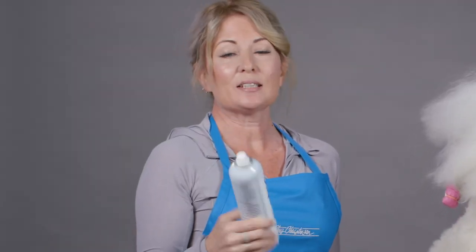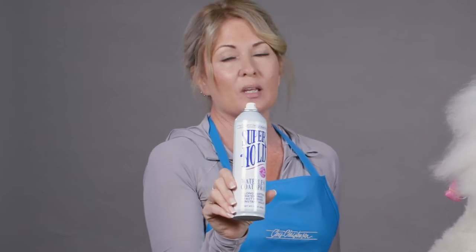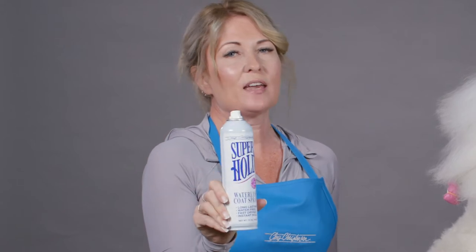Hi, I'm Allison for Chris Christensen Systems and I'm here today to teach you how to use Super Hold Waterless Hairspray. This is my go-to hairspray — this is my favorite.